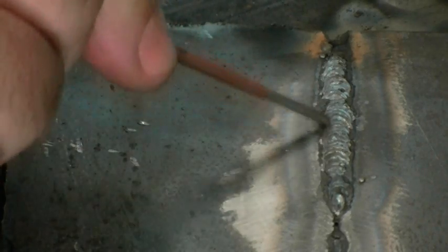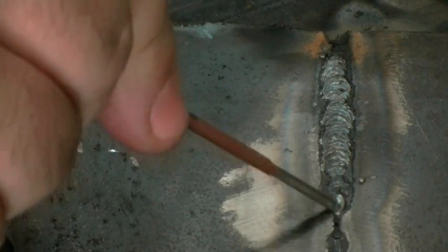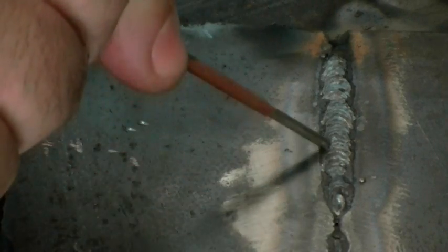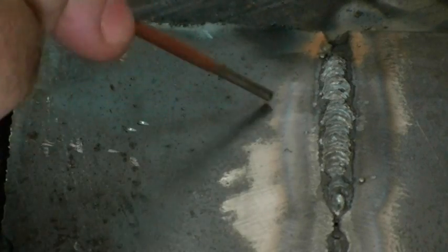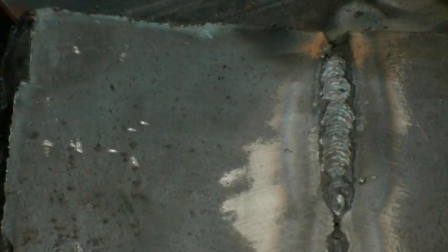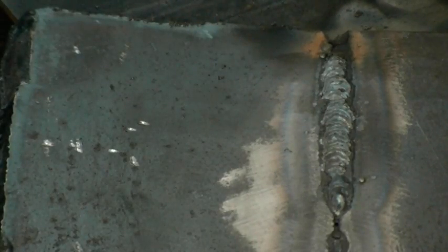If you look on the back side, you can see the weld has penetrated all the way through. I've got a little incomplete fusion here — that's why I'm going to restart. I should have ground it back, but being in a hurry to do this demonstration, I did not. But anyway, this is the type of penetration you'll get with the 6010. We did have an open root but also a 3/32" land. You should see a nice looking weld on the back side too.